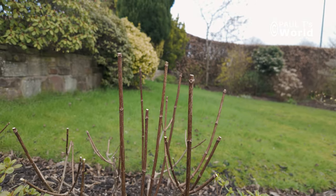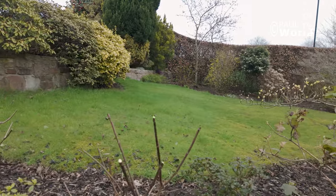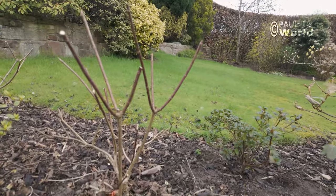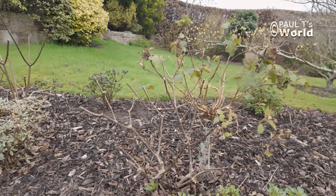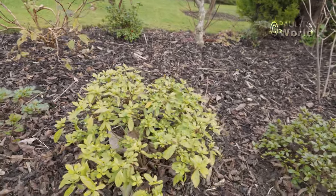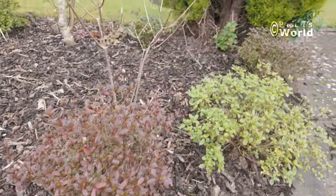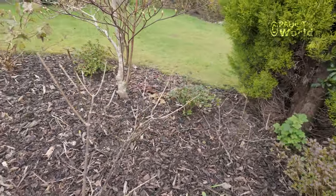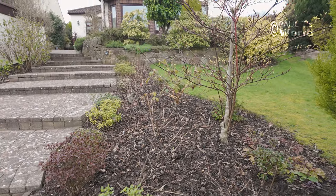I've pruned them back as much as I want — you can prune back a little or a lot. Here's the whole row of paniculatas that I've got. The evergreen azaleas are starting to put their buds on now. And here are the last two paniculatas in a line at the end of this bed. So there's still time to take those hardwood cuttings of your panicle hydrangeas, and I'll see you next time.